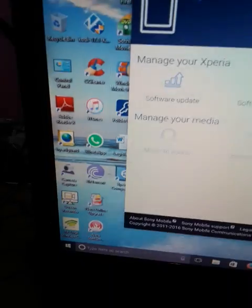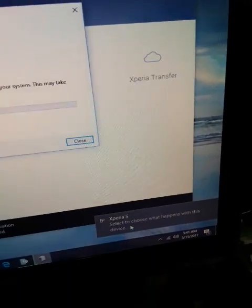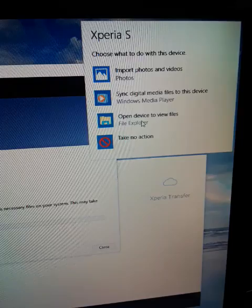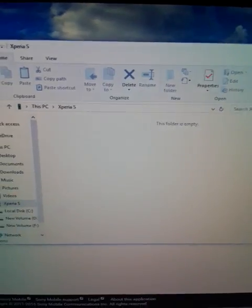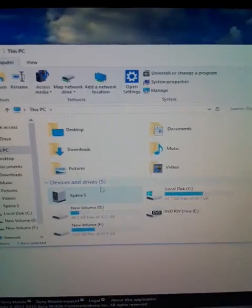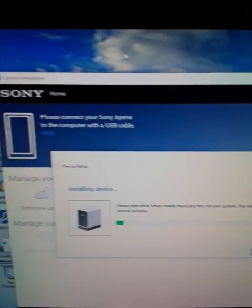You can see here Sony Xperia Companion. My device is still setting up — just wait a while. Now my device is detected. I can open the folder for the Sony Xperia, but this folder is empty. Going to This PC, scrolling down, Sony Xperia is detected but the folder is empty.